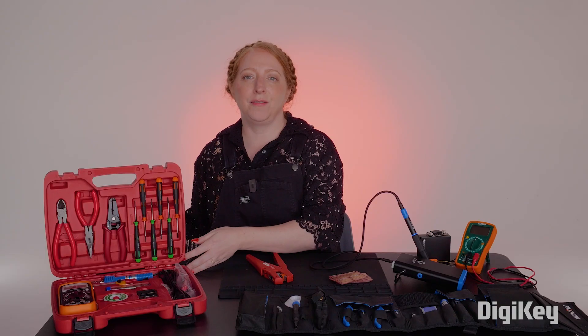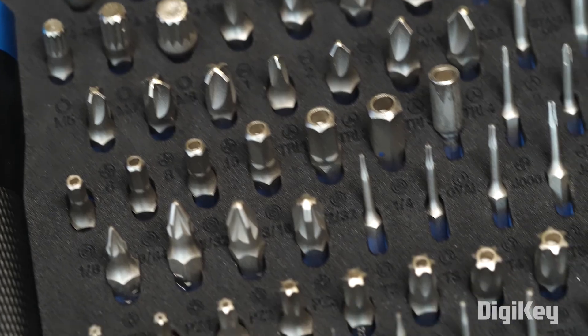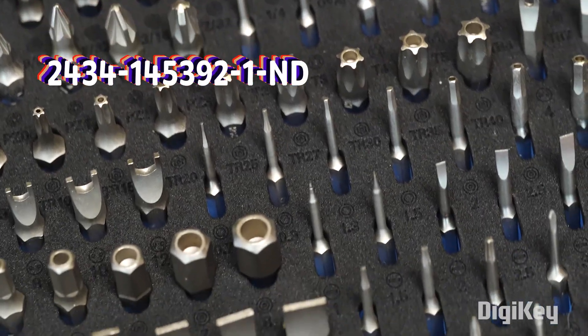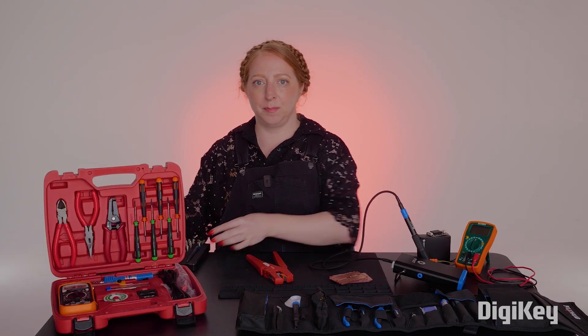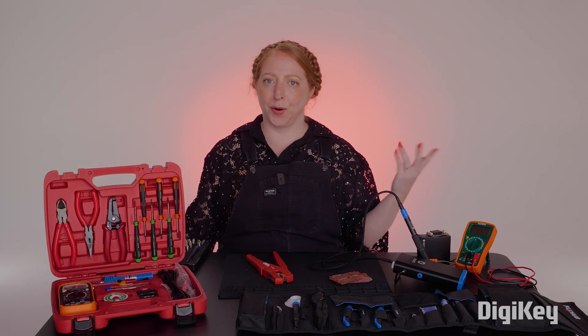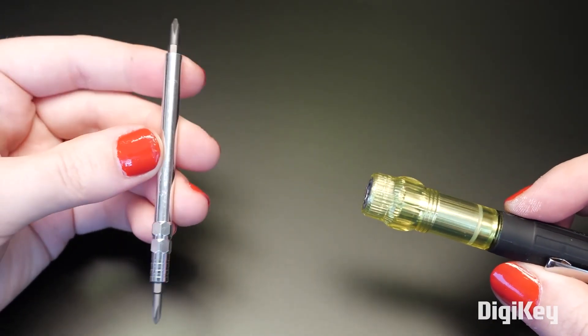While we're in the iFixit universe, I really like my Manta driver set. It's got every bit imaginable and it's perfect for electronics teardown projects and fixing gadgets around the house. But as with my fancy wire strippers, these don't leave the studio. So if you're looking for a more portable gift for removing screws, I recommend an all-in-one multi-screwdriver.